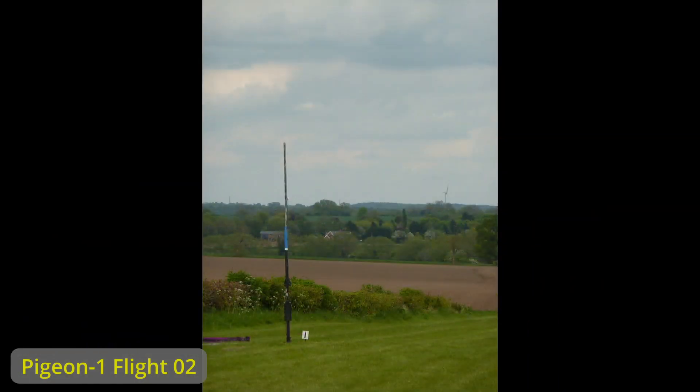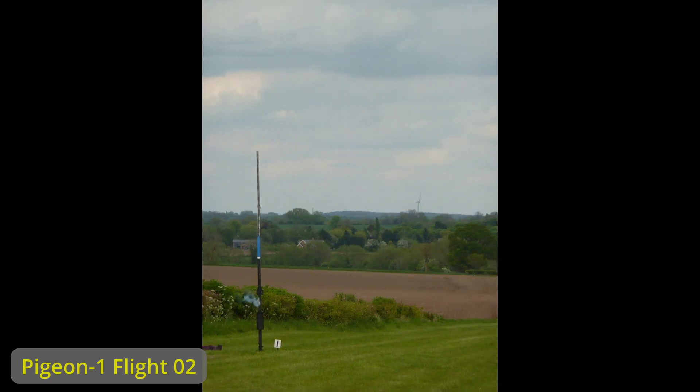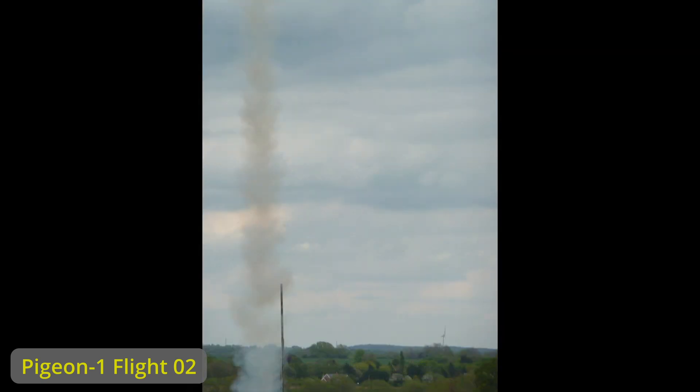550 meters we think. Let's look at the different pictures from the flights. Ignition. Only a few pictures and then the rocket is out of sight.